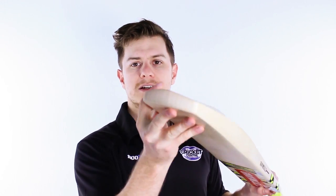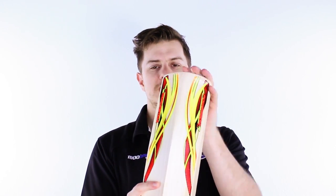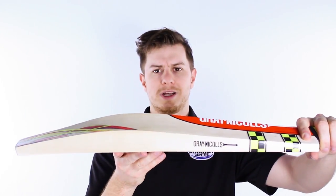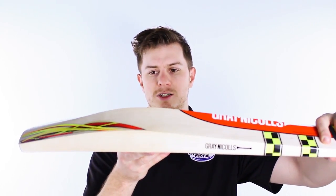Now, these Power Bows do have a rounded toe — you'll see a few Grey Nichols bats with a few different things. These ones have a rounded toe and this huge middle is not going to be one to miss.